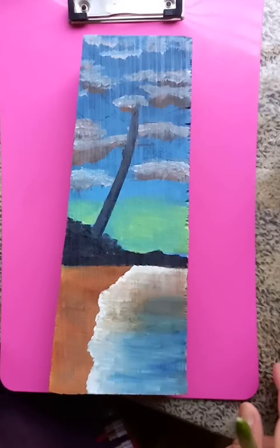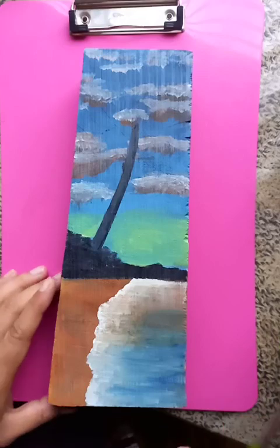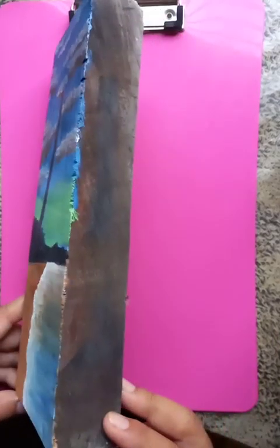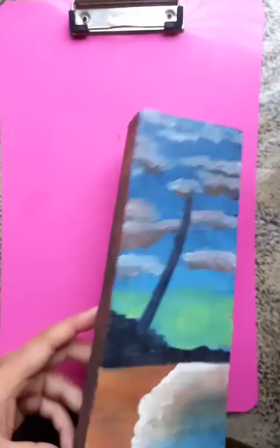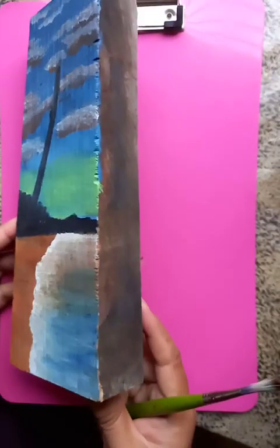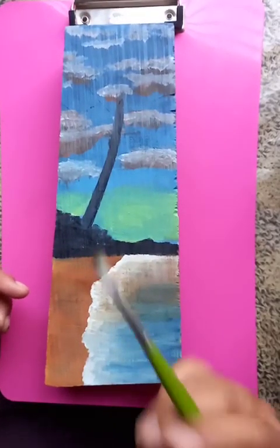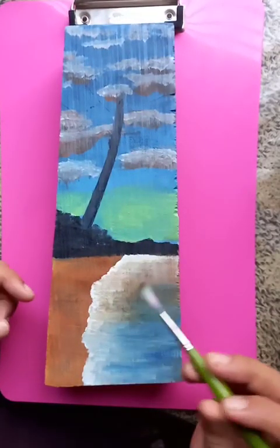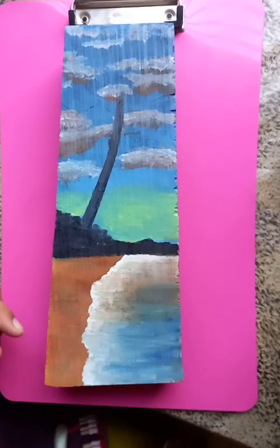Hi, how are you doing today? I'm going to show you this nice painting. You can see that this canvas is a DIY handmade canvas — a particular piece of wood. On this wooden board I'm going to paint a nice scenery. As you know, acrylic is a permanent color and wood is also permanent.